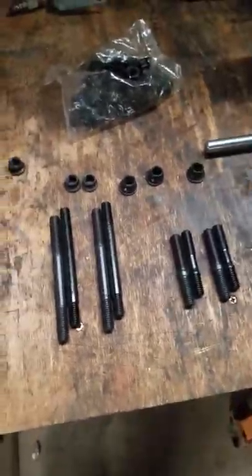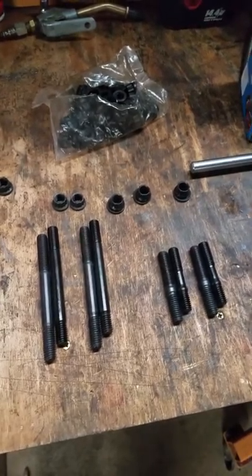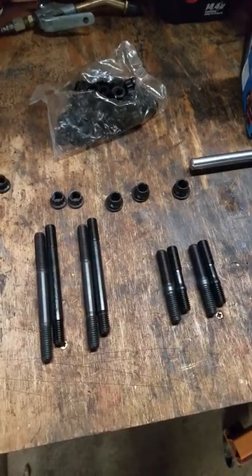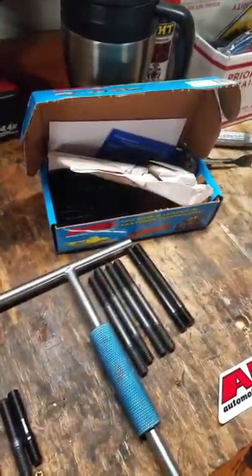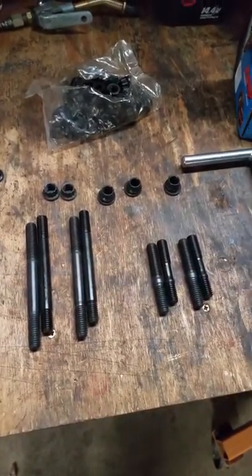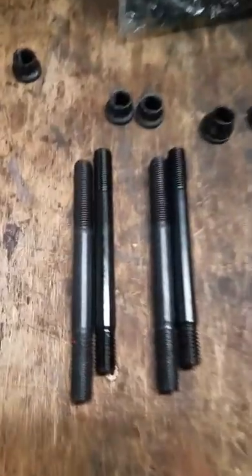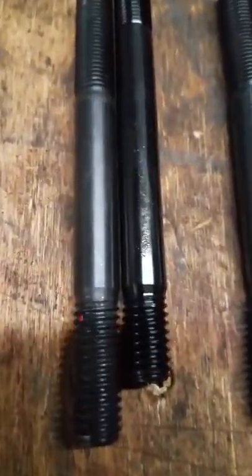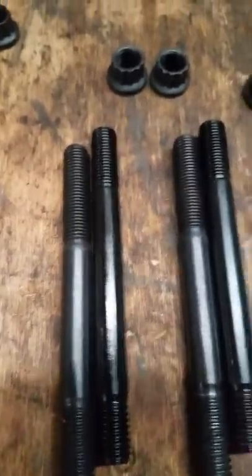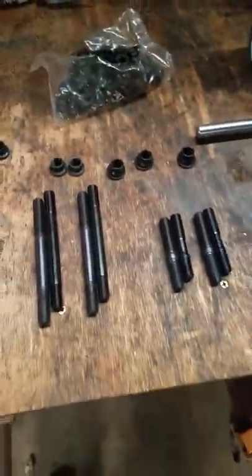In my last video I told you I bought some Speedmaster head studs and main studs, and it was a mistake — I needed to buy some ARP, which came in. I think I figured out what's going on, and here's what it is. I have them lined up so you can see the difference. If you line up the chamfers, see how short the Speedmaster studs are — the ARP is longer.